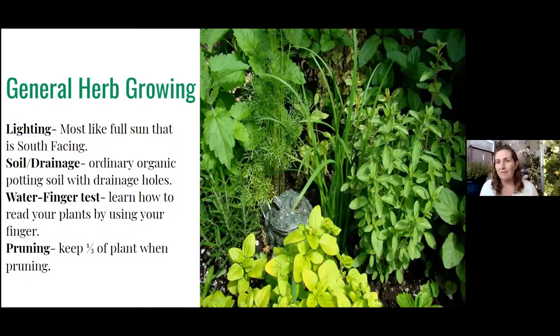There are spots in the garden where you actually want certain herbs to take over. Like if you have a spot in the back where you can't grow anything, put mint there — there's all kinds of fun stuff you can do with them.